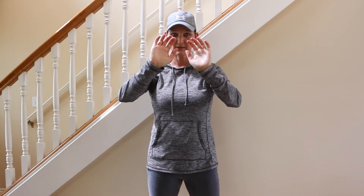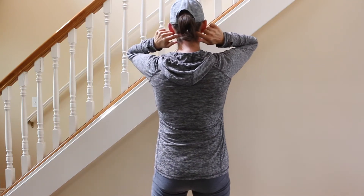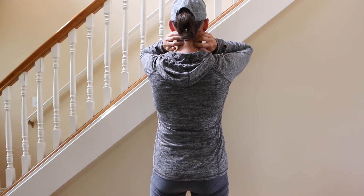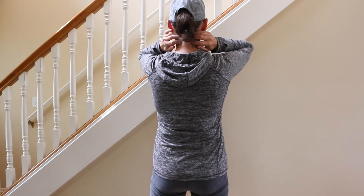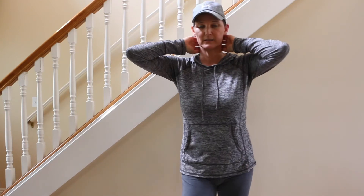You're going to put your fingers kind of like claws. You're going to feel where the bottom of your skull is, just below that, and that kind of feels like ropey muscle. It's on either side of your spine. You're just going to press in with your fingers like claws and hold that point.